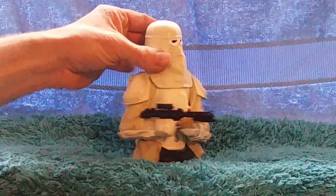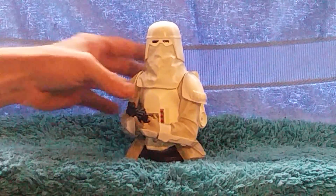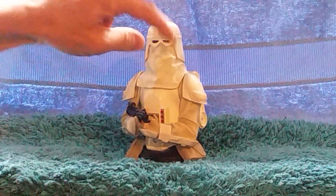He's got nice airbrushing shading to his armor. Nice detail there. Nice creasy facial cover there.